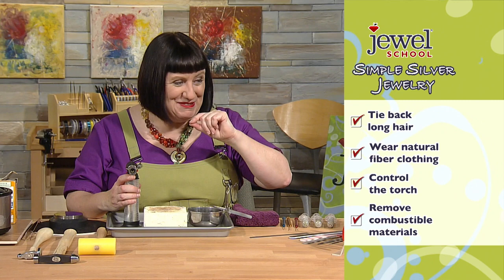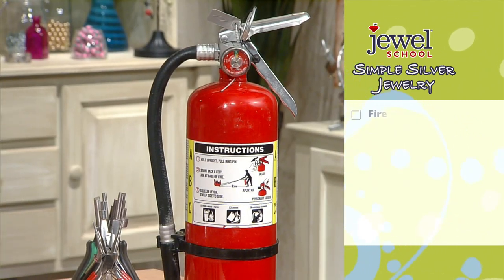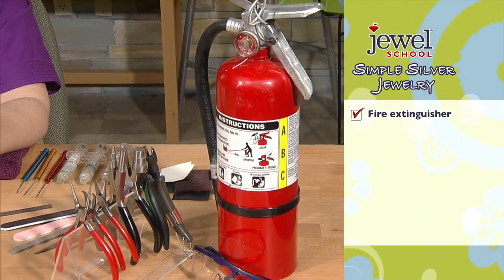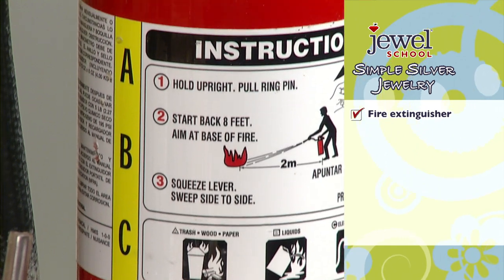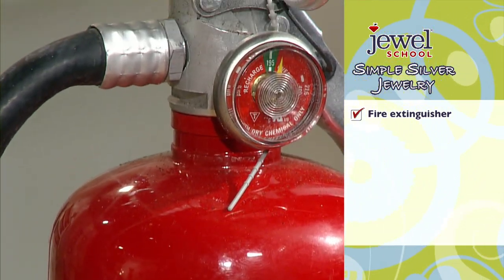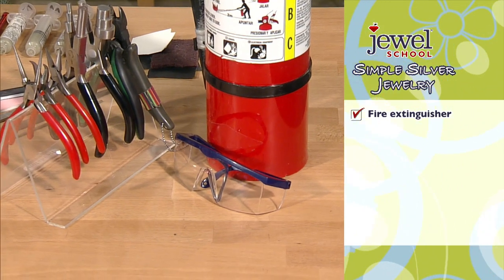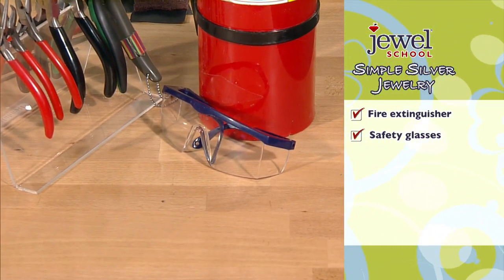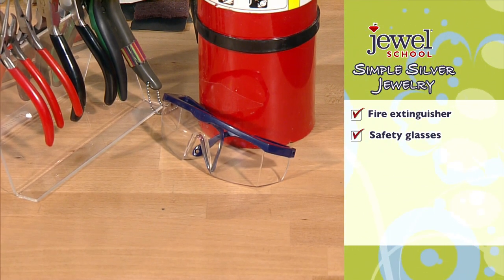It's really important to have a working fire extinguisher nearby just in case. Make sure it's in good working order and handy so you can reach it. I also have safety glasses — I wear glasses as I'm working, but if you don't, it's a good idea to put some on to protect your eyes, since we are using flame and we don't want hot metal jumping up and hitting you in the eye.